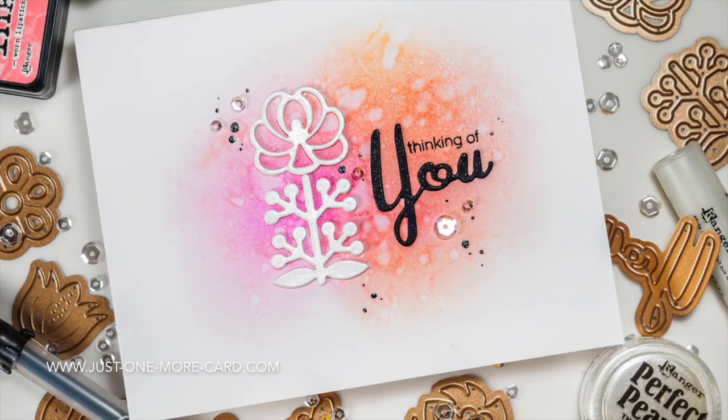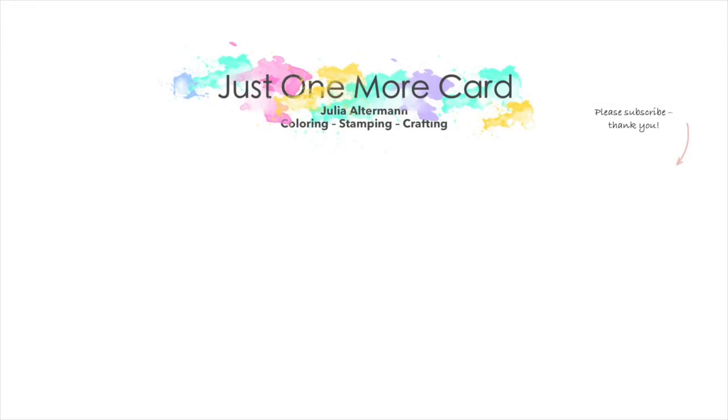Here is the finished card. It's a very nice combination of the striking white against the subtle background. I hope you like it and got inspired — check out the new release by Spellbinders. If you have any questions, feel free to ask in the comment section, and I would love if you'd subscribe because I've got lots more videos to come. Thank you and see you again soon — bye-bye!